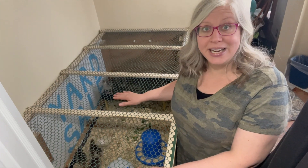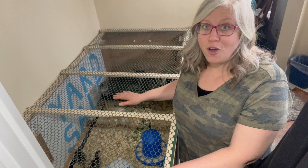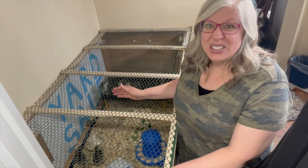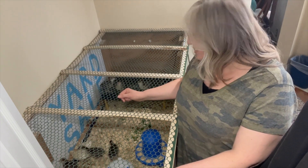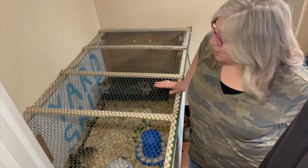So we have nine turkeys in here. We usually brood them in a horse trough, but not with this many — it's just not big enough and they can't go outside yet. We don't have a heated building outside, so they're inside just for a few weeks.